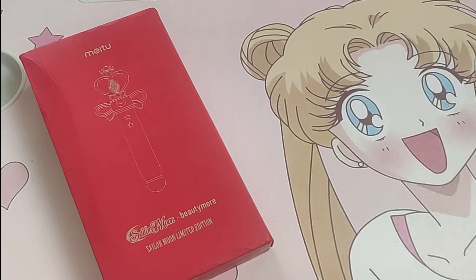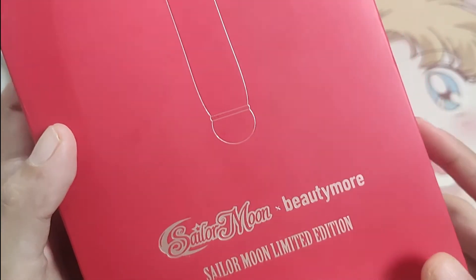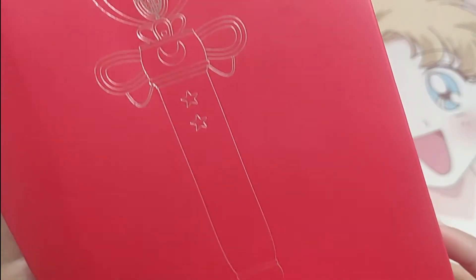Hi guys, welcome back to my channel. For today's video, I'll be showing you the Sailor Moon Limited Edition Beauty More from May 2.